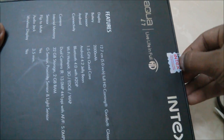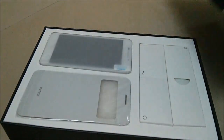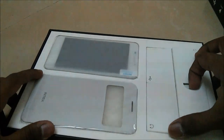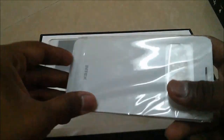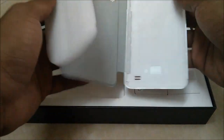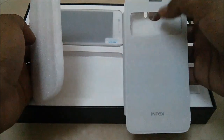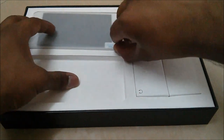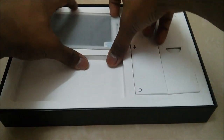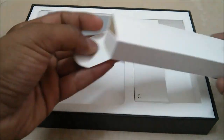Inside the box we have a flip case, the Aqua i7, and some accessories. Let's have a look at the flip case itself — you have this window sort of thing on the front side to see who is calling you and various other notifications. You have the Intex Aqua i7 in white color. Let's have a look at the accessories — you have this charging plug.